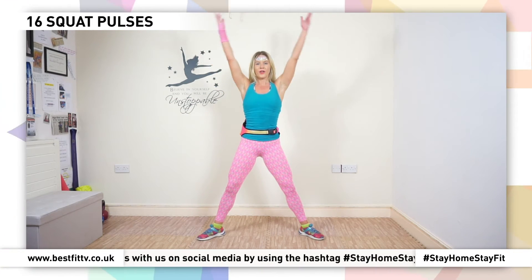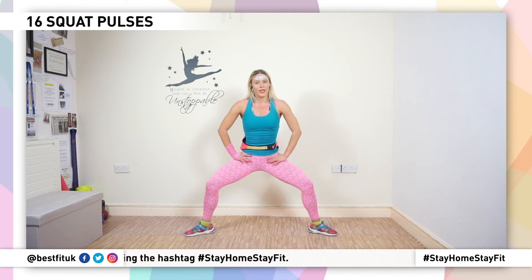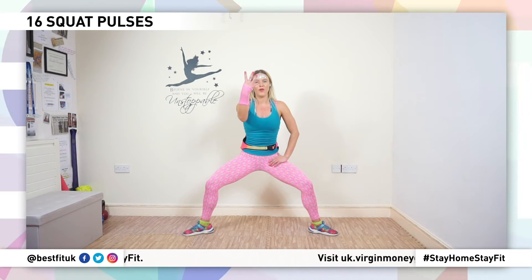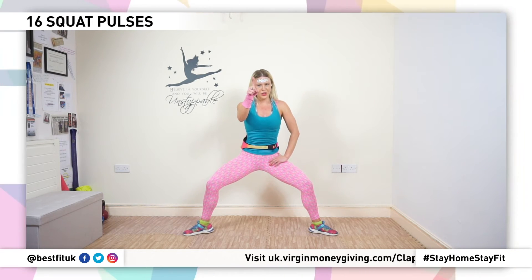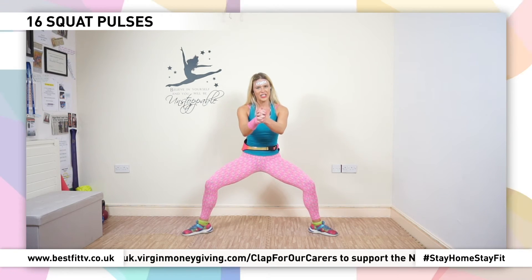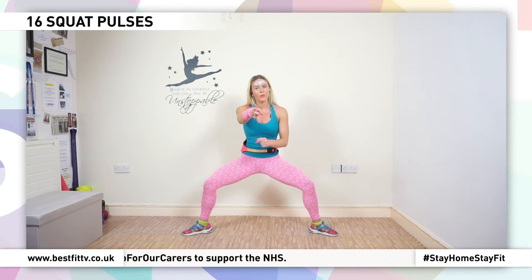Now to finish, we're going to come down into a nice squat again and I want you to give me 16 pulses. You're ready? In four, three, two, one — go! Eight, seven, six, five, four, three, two. Count with me — last set.